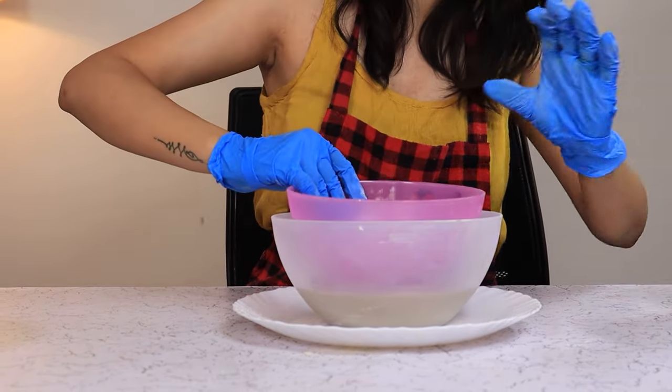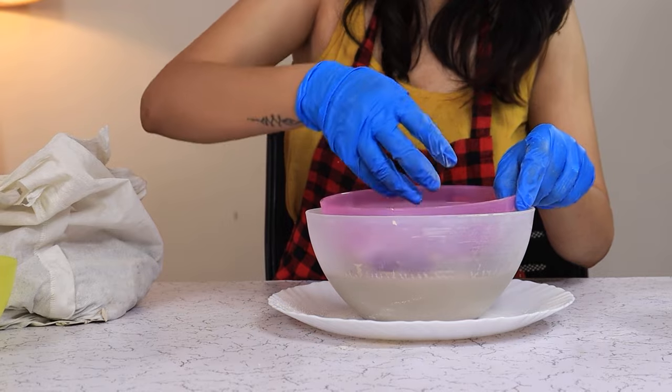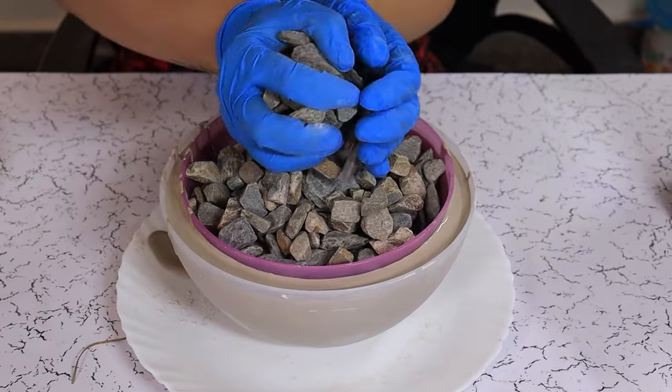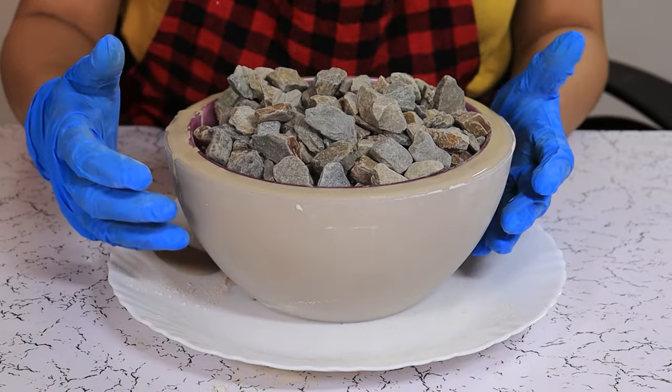We are going to press and place some pebbles on the top bowl so it doesn't move and float away. Now we are going to fill it to the brim. Now we are going to leave it for about one to two hours and then we are going to take it out.